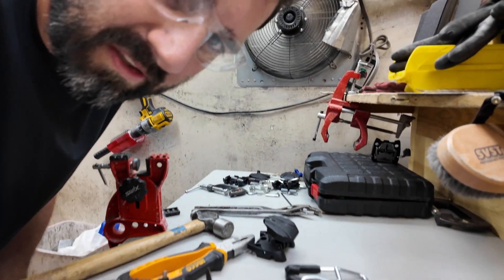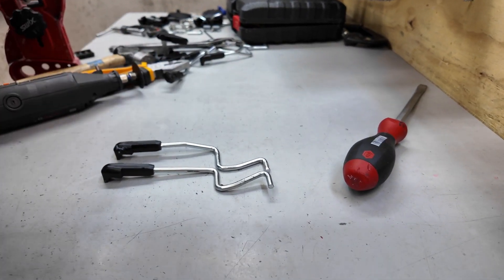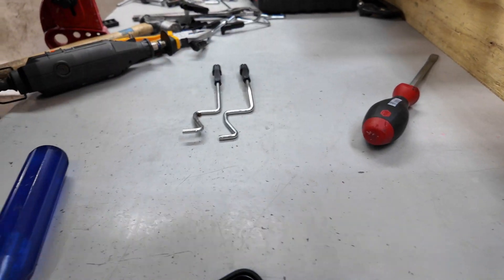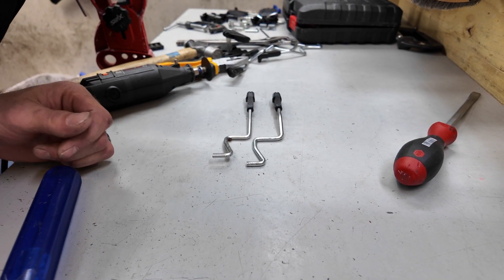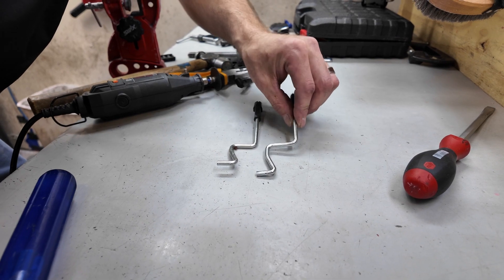I'm going to use the arms from the new SPX. If you look at a comparison between the two, you can see the old arms have a little bit more of a rise on the left side, and the right one is a little bit flatter. So I'm going to put this in the vise to bend this arm up to match.